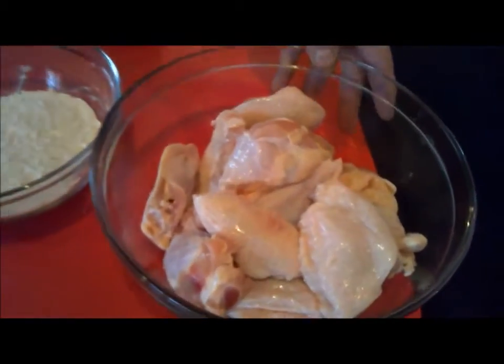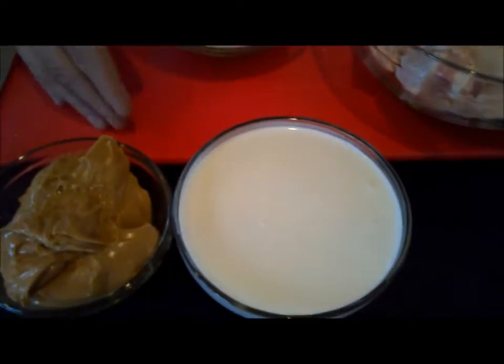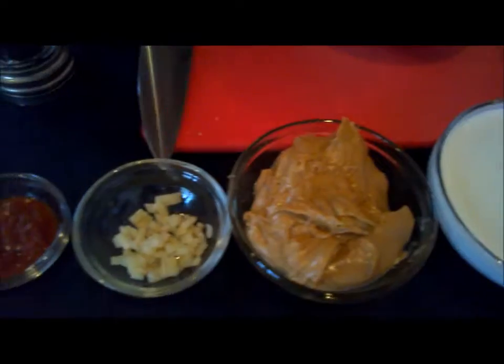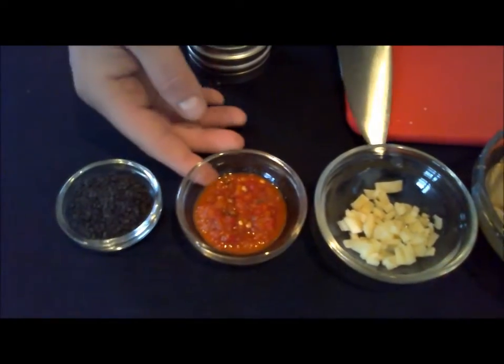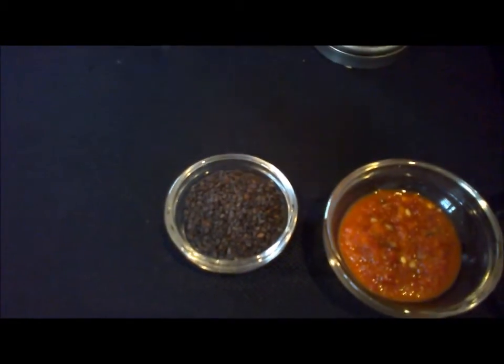What we got here is just some basic party wings. For the sauce it's going to consist of coconut milk — unsweetened coconut milk — peanut butter, minced ginger, this is sambal, this is a chili and garlic paste, and this is just black sesame seeds for garnish.